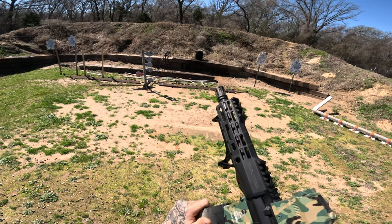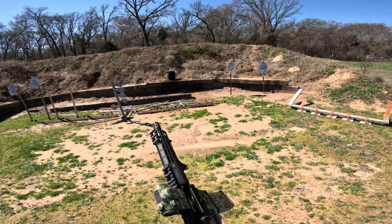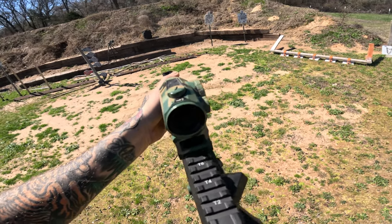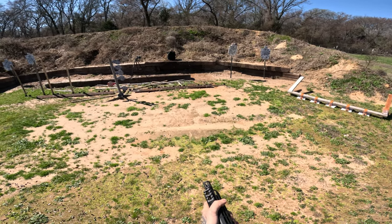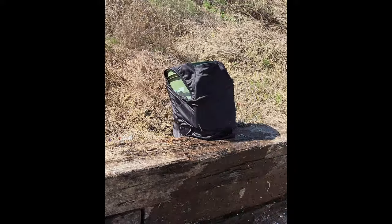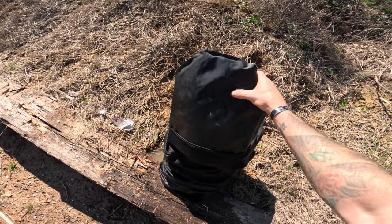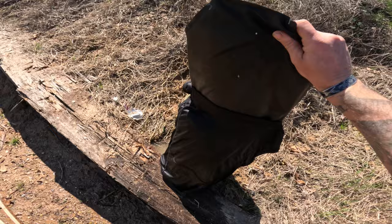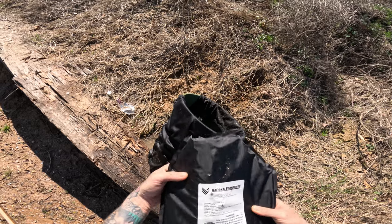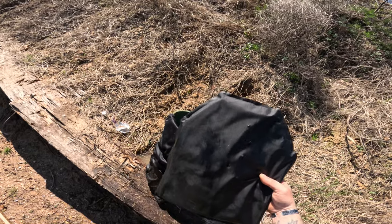150-grain 300 Blackout full metal jackets. I'm pretty sure those all smoked right through. We got our three more rounds in here — let's look at the back. Straight through. Just blew right through it all. Body armor did not capture it. So we've got one round left — just for fun, we're going to shoot the .308 and see what it does.